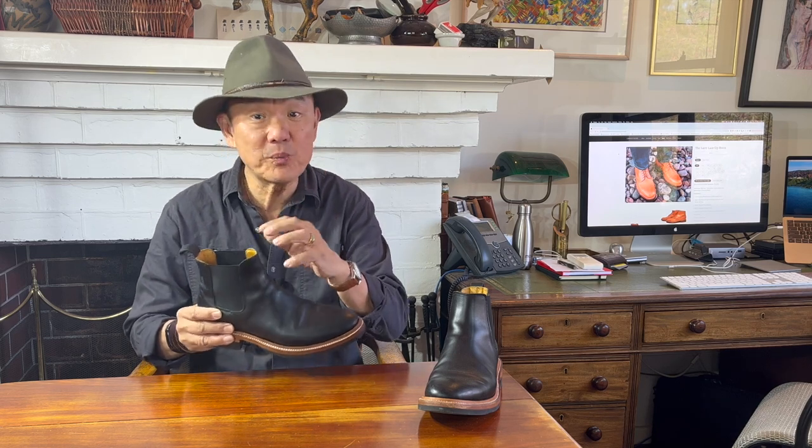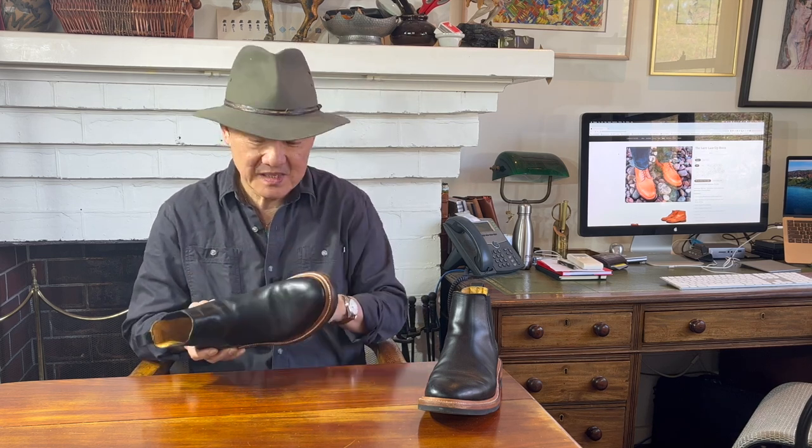Chelsea boots are hard to design and make. The last has to be just right because the boot has to be snug around the heel, waist and the ankle, but open enough to get your foot in. Unlike a taller boot whose tall shaft can keep your foot in, unless everything is just snug, you won't just get heel slip — the boot's gonna fly off as soon as you try to run.